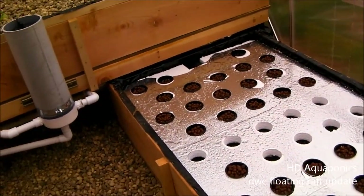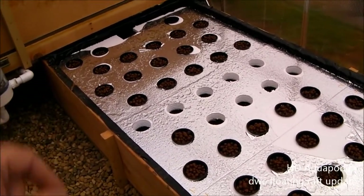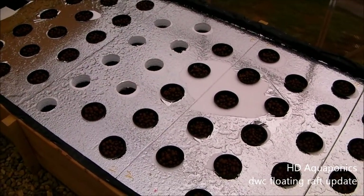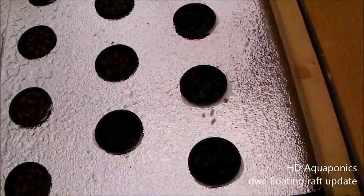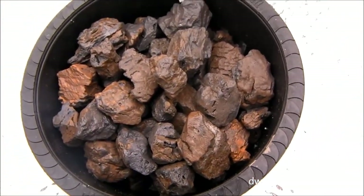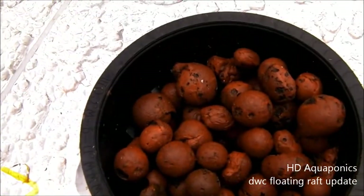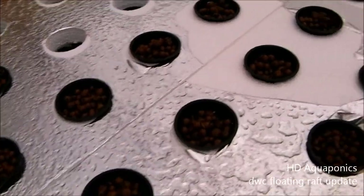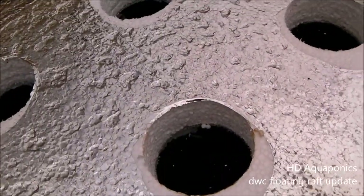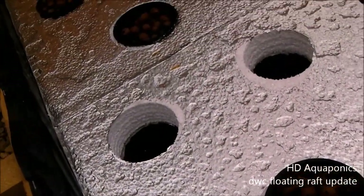I wanted to give you guys an update on our floating raft system. The reflective material on top of the rafts is making the video kind of dark. In the first six cups we have expanded shale — I got this off the Web4Deb expanded shale giveaway contest on his YouTube page. These ones have just regular hydroton, and it's almost full. You can see the rips in that material; the drill made short work of it. Some of these don't have baskets because we ran out, so I need to go to the hydro store tomorrow and pick up more baskets and get the hydroton planted.